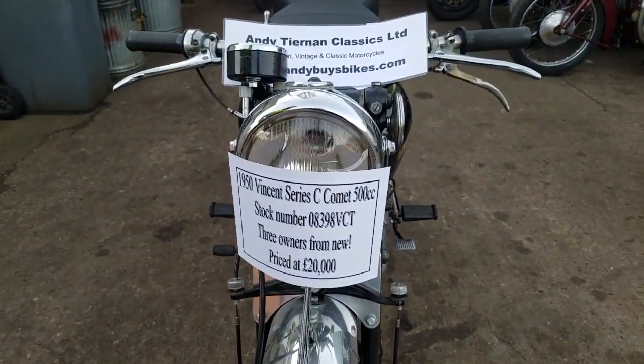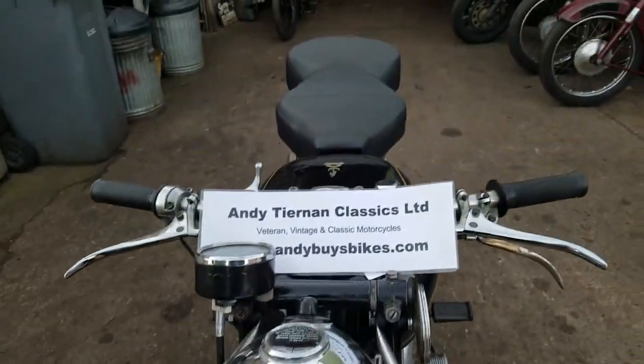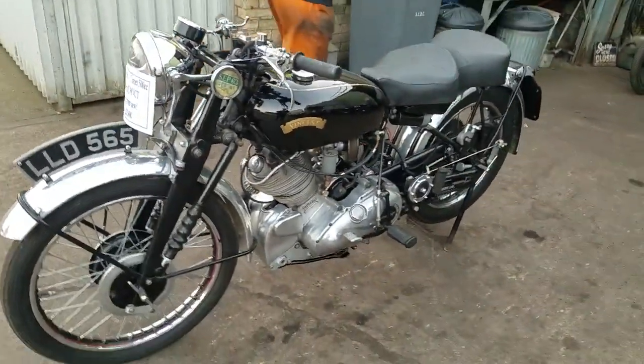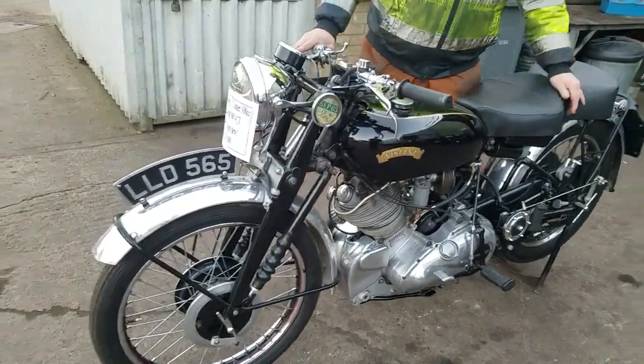We have a 1950 Vincent Sirius C Comet at Andy Chenin Classics. Doesn't it seem rather familiar, Peter? Have we not done a video on this? We have done a video on this one.